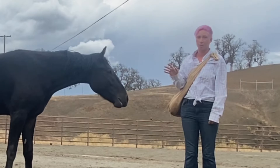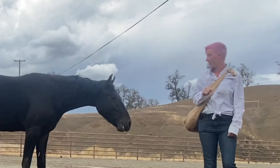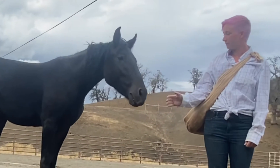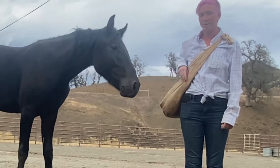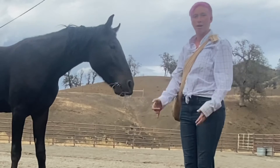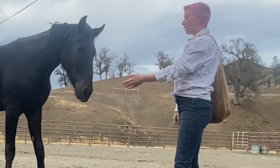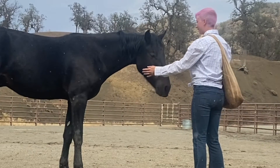I'm going to leave the ball completely in his court to come up to me, and once he's comfortable following I start adding a touch cue. When he touches my hand I will click and reward, and from there I'll start asking for a little bit more. I'll start holding my hand out and just wait for him to come to me.